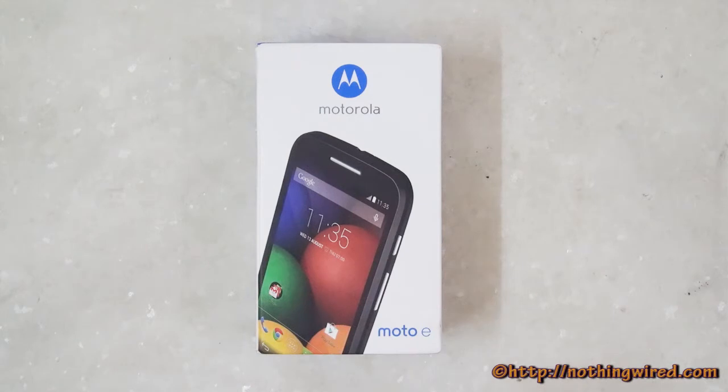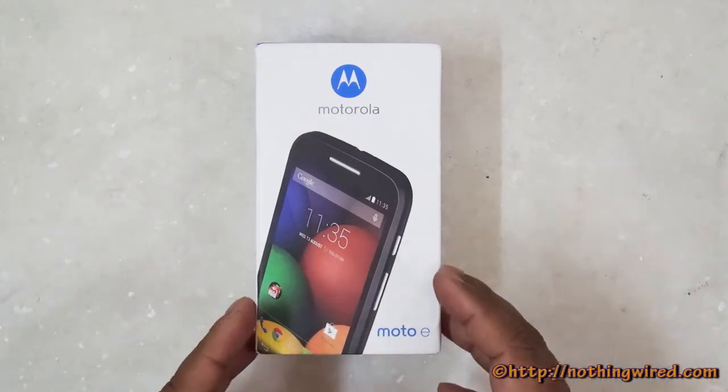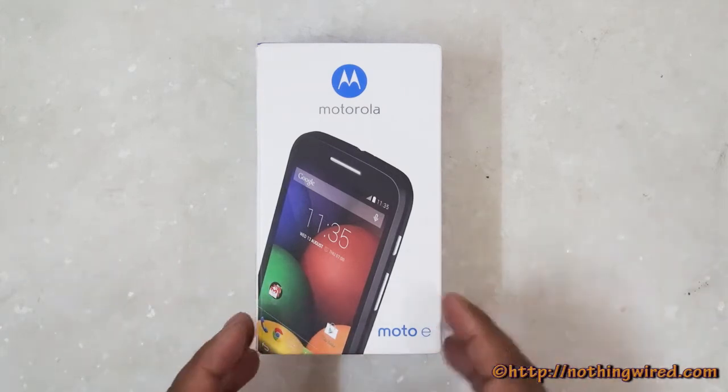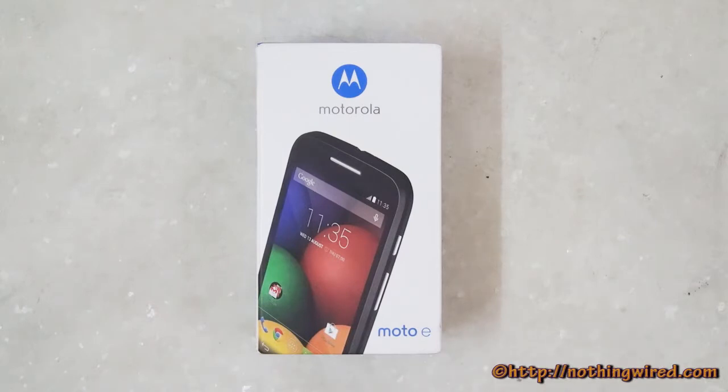In this review video we're going to talk about what's in the box, the device hardware, the user interface, performance, camera, browser, multimedia, benchmarks, and gaming. Hopefully by the end you will be able to decide whether this device is worth your time and money. So let's get started.